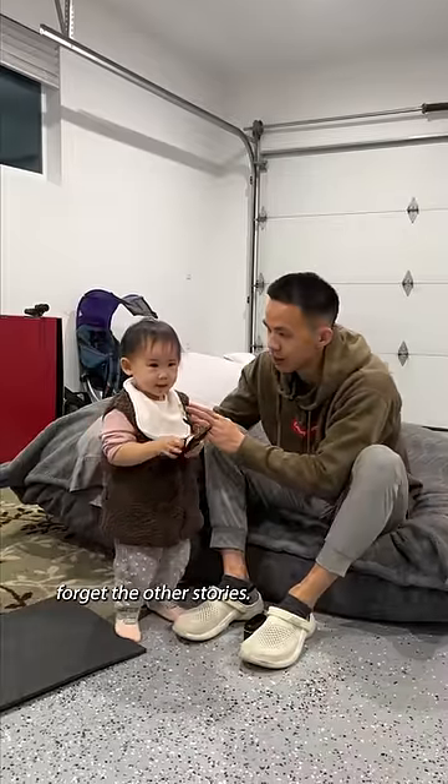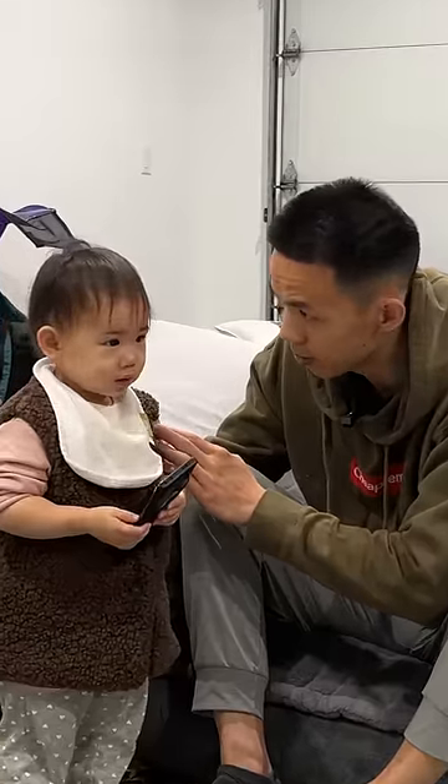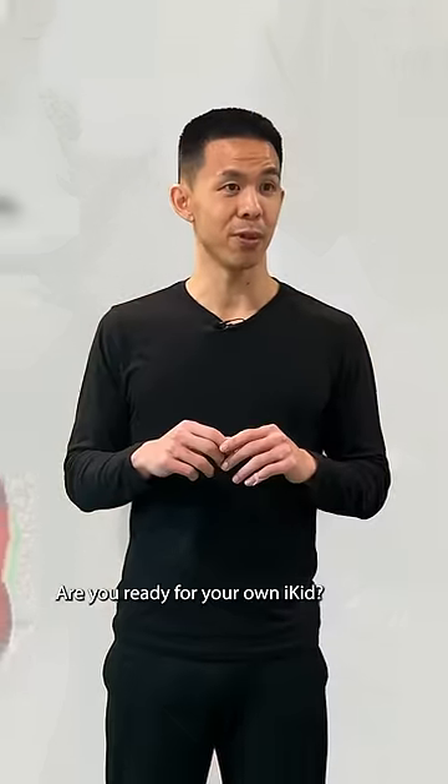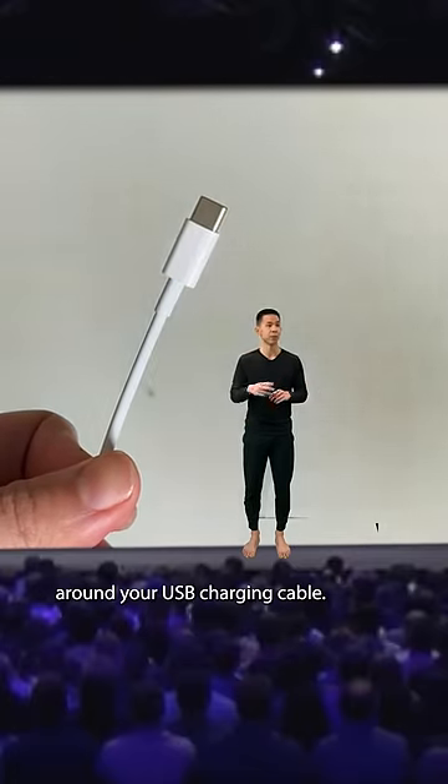Alright, well then, forget the other stories. Just remember, daddy loves you, okay? Are you ready for your own iKid? Start by removing the protective film around your USB charging cable. iKid. Let's go.